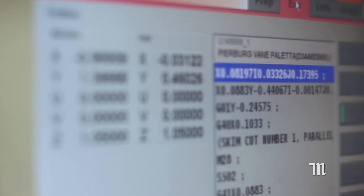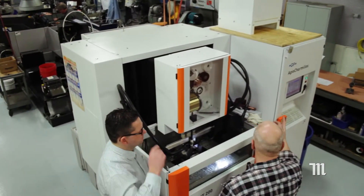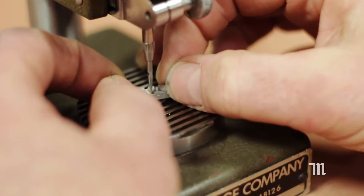Manufacturing components with high complexity and high tolerances can be nearly impossible with traditional machining methods. A wire EDM is a fully CNC machine that can handle these precision cuts with a hundred percent accuracy.